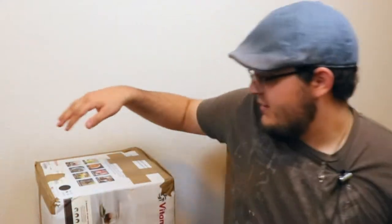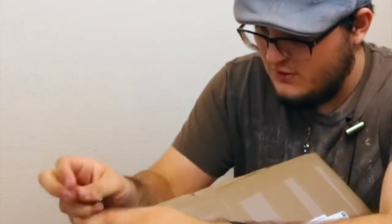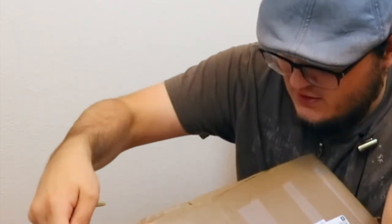What did Frank send me? Well, you know it's in one of these boxes if you saw the title. I don't usually do unboxing videos, it's not really my type of style, but this is just too cool to pass up. To begin with, let's go with the smaller package. Let's get this thing open... Who needs a box cutter when you have car keys?